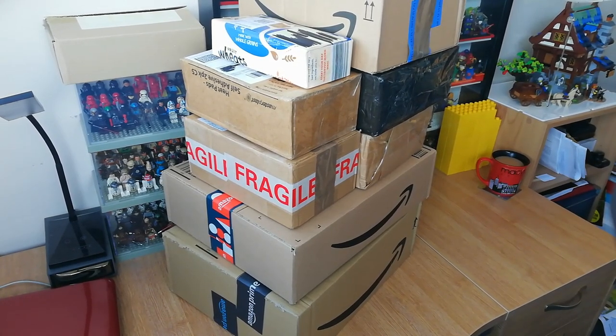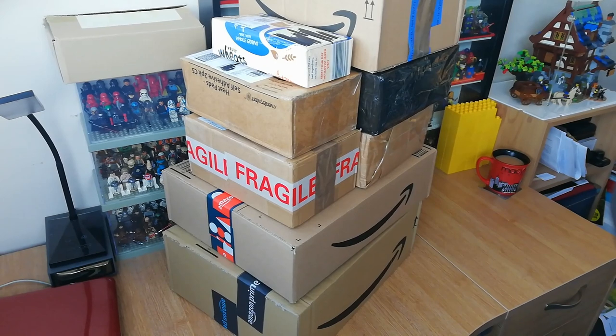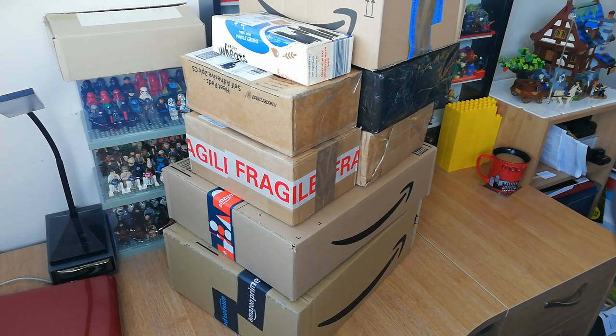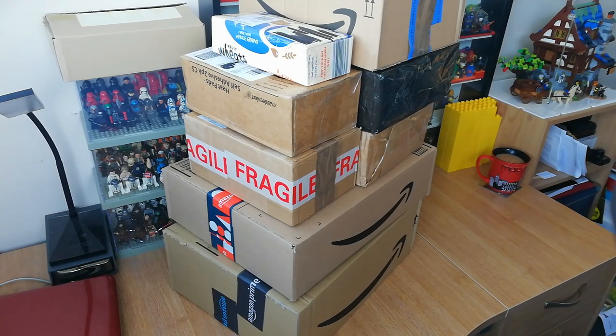I'm far more interested in the old classic 80s, early 90s stuff. I think we've got space, castle, pirates and town classic sets covered here, plus a couple of Amazon boxes at the bottom with new stuff. I'm going to go through these one by one quite quickly, open them up on camera and have a look at what's inside. I can't remember which ones are which to be honest, but let's start with the small one first.